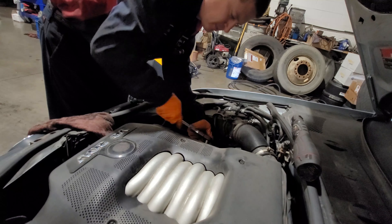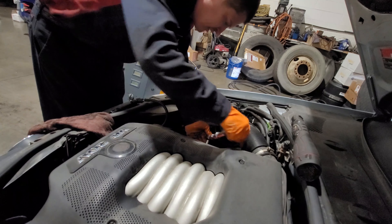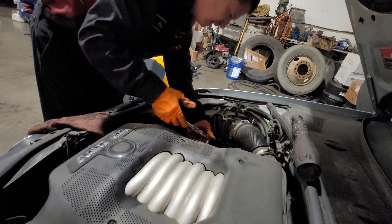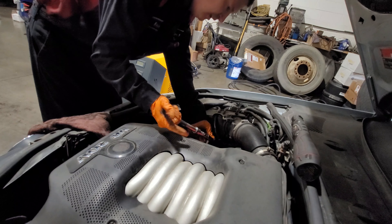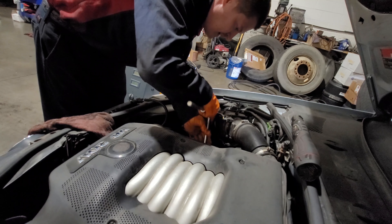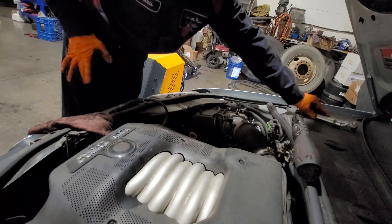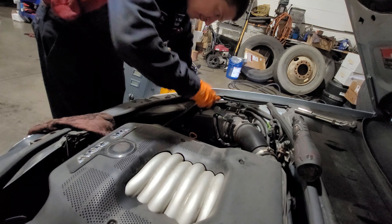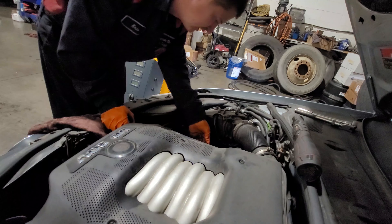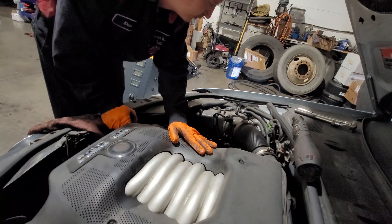Do I believe in this carbon cleaning technology? Yes, I do. Because I had it done on my vehicle and I know it works — it actually works really good. I've already had it done on my BMW X3 with a 3-liter turbo engine. The car has much better response and it works great. There's also fuel mileage improvement. So let's see how this little old Passat will do.